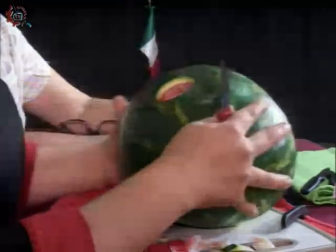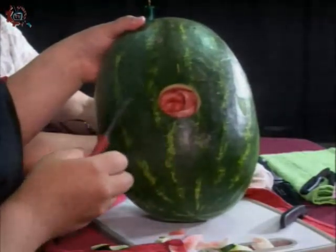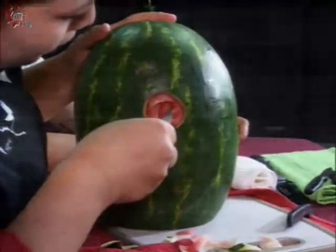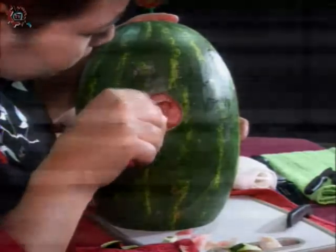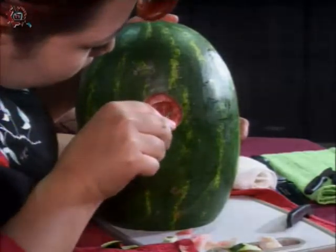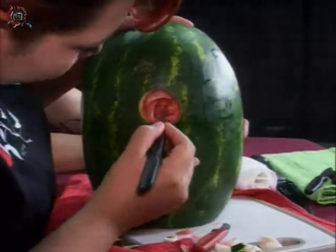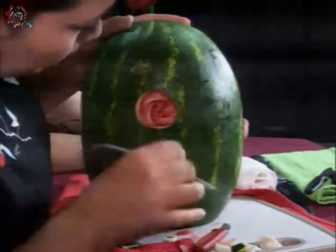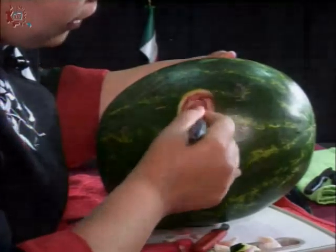Volvemos a hacer relieve, vuelvo a girar, hago relieve otra vez. Esto lo vamos a repetir hasta que terminemos en el corazón de nuestra sandía. Aquí es donde voy a utilizar el cuchillo Tai; la punta nos va a ayudar a hacer pequeños detallitos.